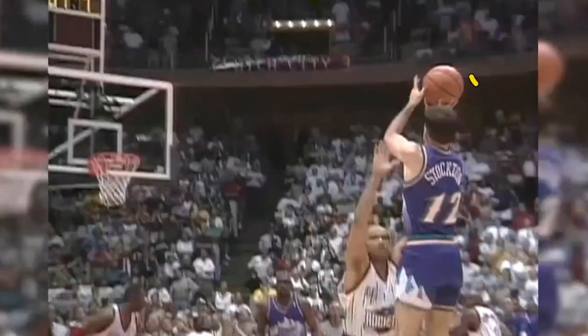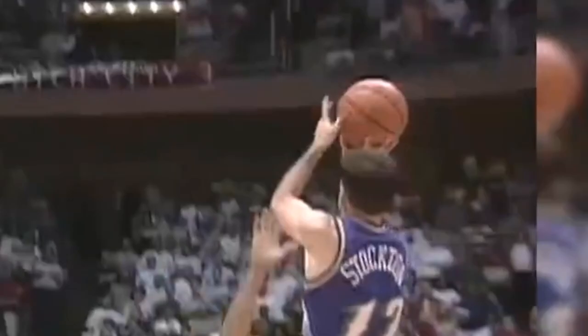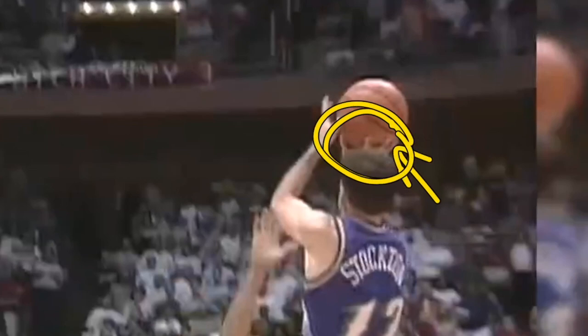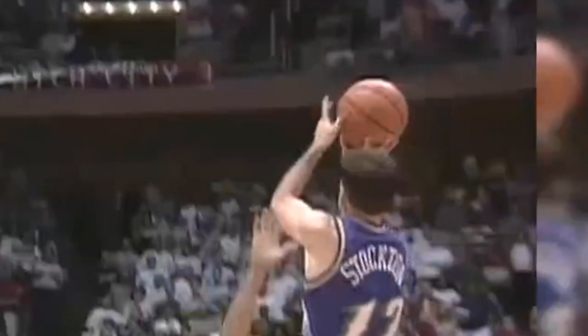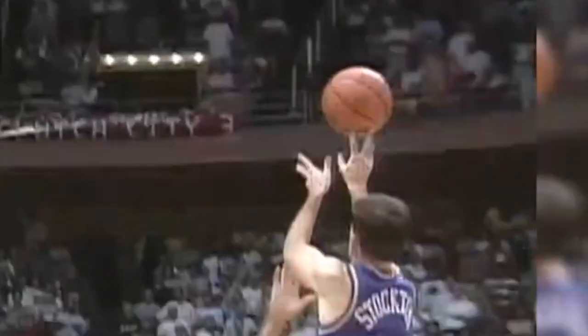When he goes up to release, he has a very interesting release. First off, he has a super wide hand. A wide hand is going to allow you to have more control over that ball. By seeing those shadows between the fingers, that tells us that his palm is off the ball, which means he has a lot of control. With a wide hand, it's going to be much easier to shoot a straight shot.